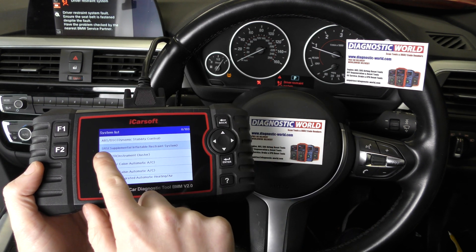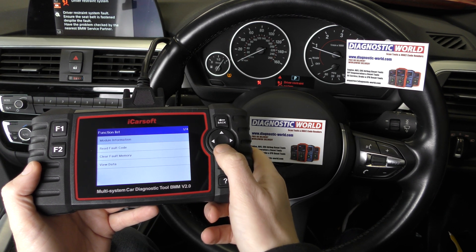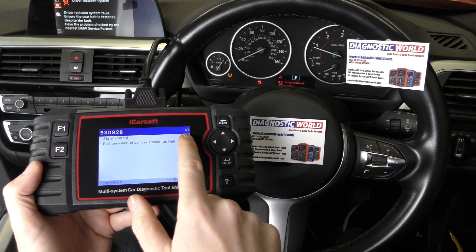On this one, this is what we want — the SRS Supplemental Inflatable Restraint System. Click OK to that, then click on the fault code and it's giving us three fault codes.